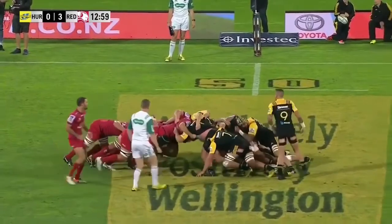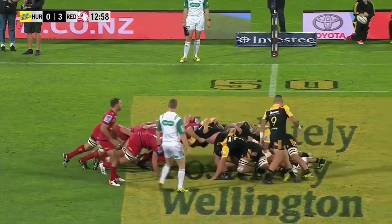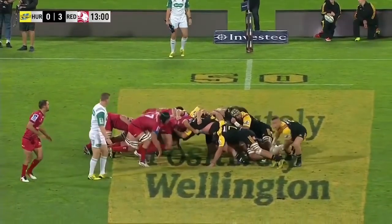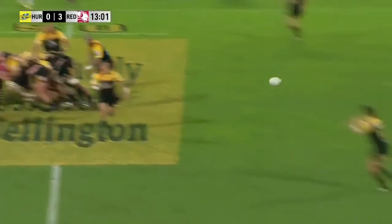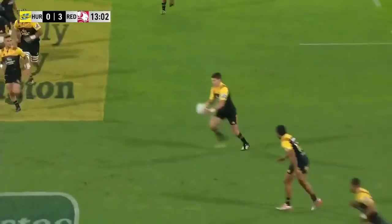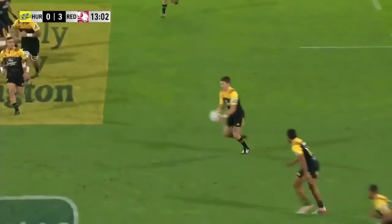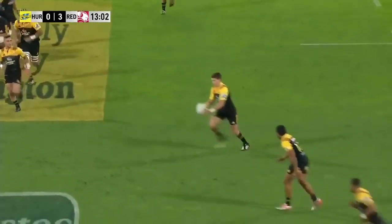Let's take it all back and actually see what happens here and work out how we can kick like Bowden Barrett. Now as he receives the ball he starts to do something really good here. If we take it back a little bit, he's already aligned his body beautifully with the direction in which he intends to kick it.